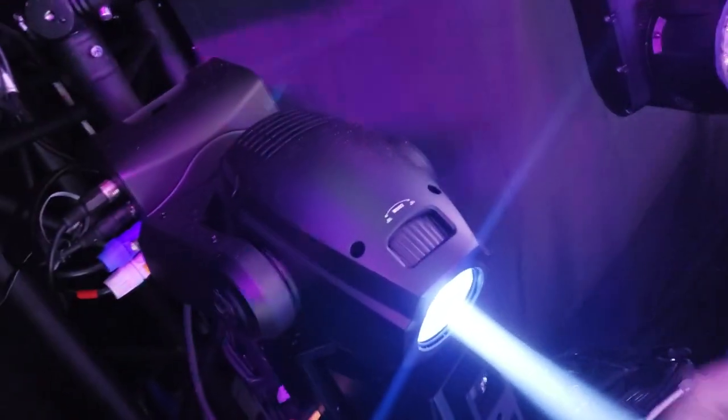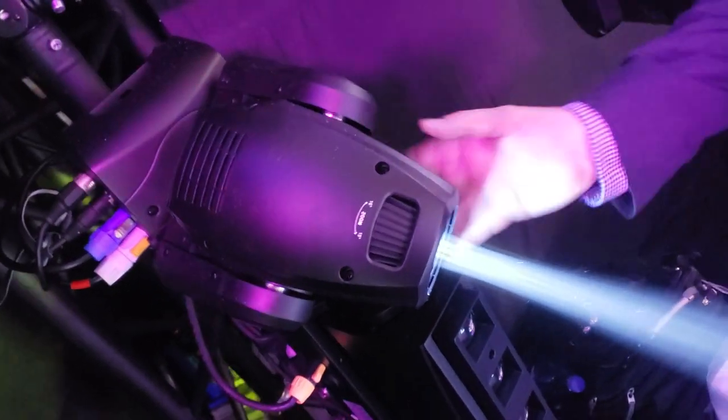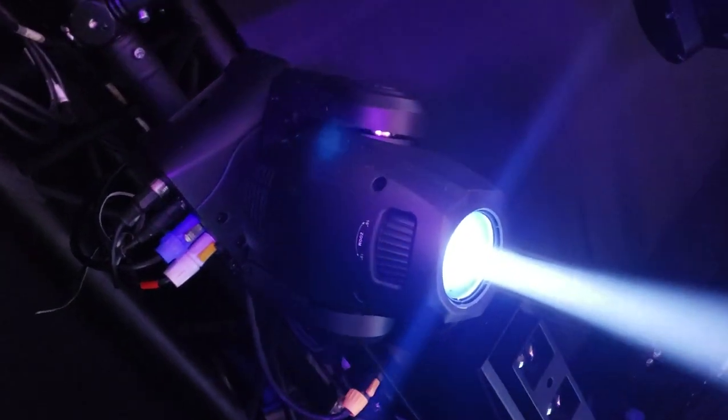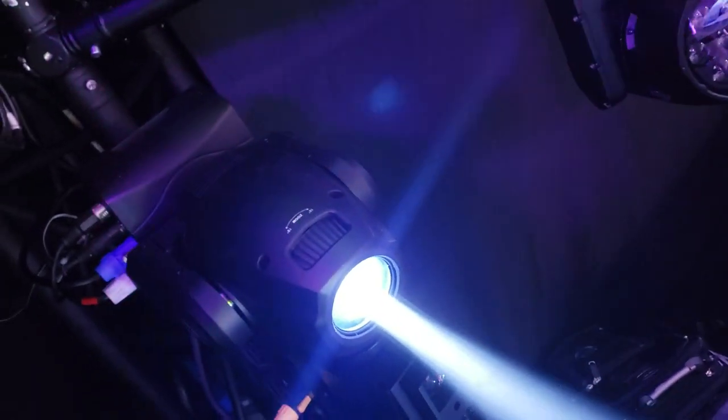Tell us about it. The 2X means it used to be 75 watts — it's now 100 watts. Super bright, real tiny and compact, great for mobile entertainers. Venues with small plot short savings, bars, lounges, that kind of stuff.